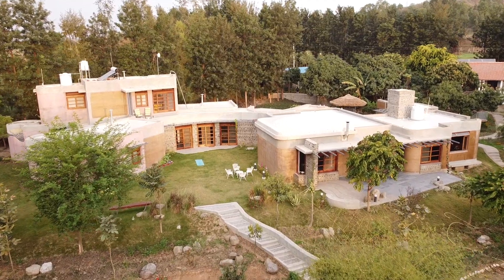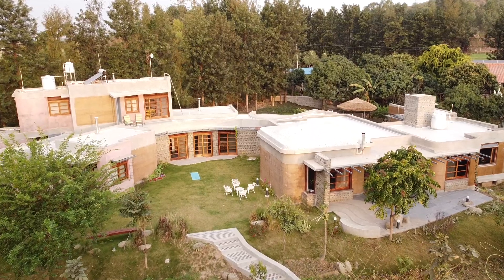We have built ourselves a sustainable house made of rammed earth, lime and stone. One of the materials that we were quite worried about using was lime, because we had absolutely no experience of making anything with lime. Neither did we have any access to artisans, advisors, or even a good source of material to use lime as a construction material.